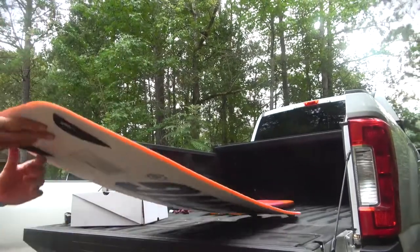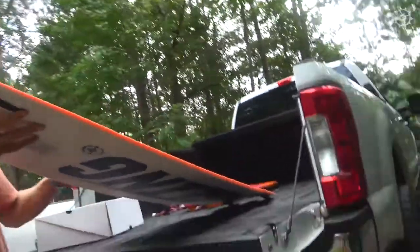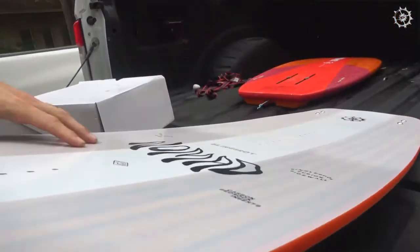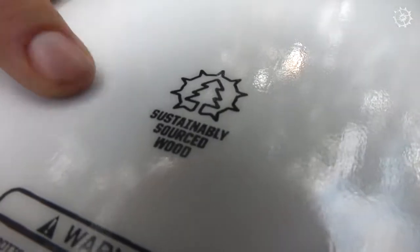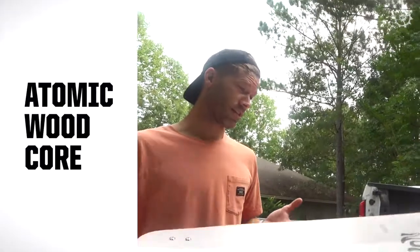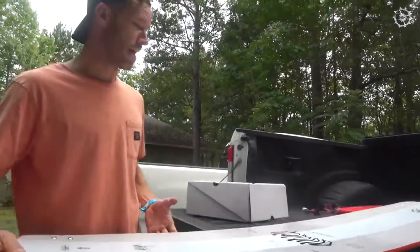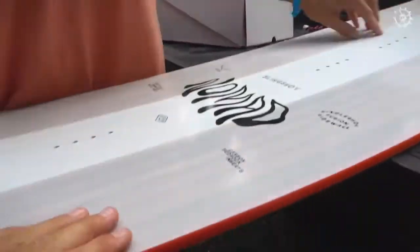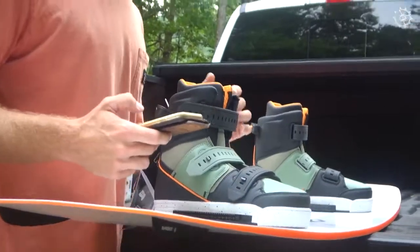It's got like a cool finish on it — it's almost like matte here and then glossy through the center and then matte again. Sustainably sourced wood — that's always a good thing. Full wood core, as you can see, so that's the secret to all the pop and soft landings, getting that magic amount of flex. So there's actually wood in it — it's not just a graphic. It's really wood inside the entire board.